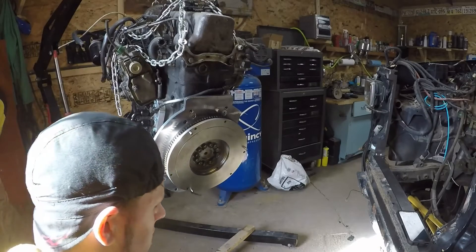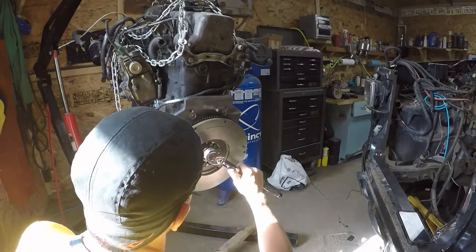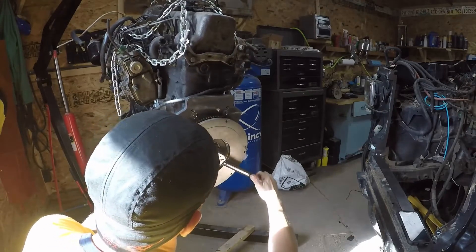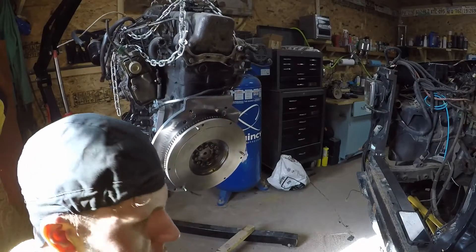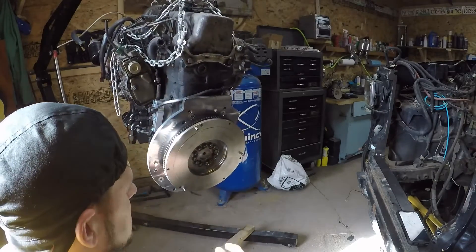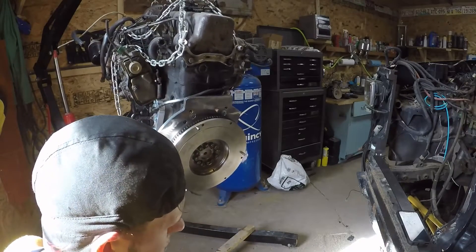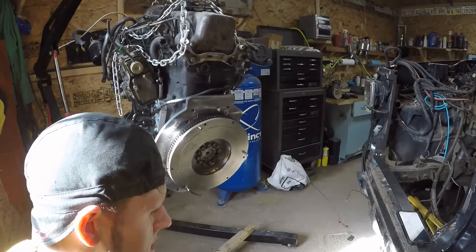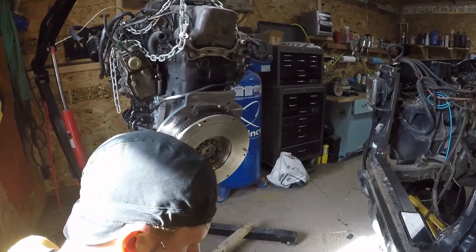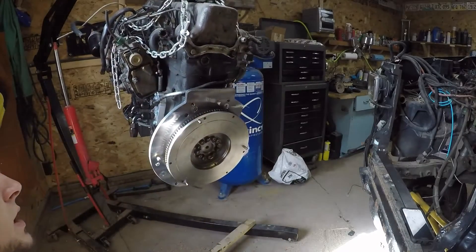We will torque them to 60 foot-pounds. We'll do that by starting out at 40 foot-pounds, then going to 60 foot-pounds, going around once more, and then going around a third time and torquing to 60 foot-pounds for the final time. That will ensure a nice even torque all the way around.